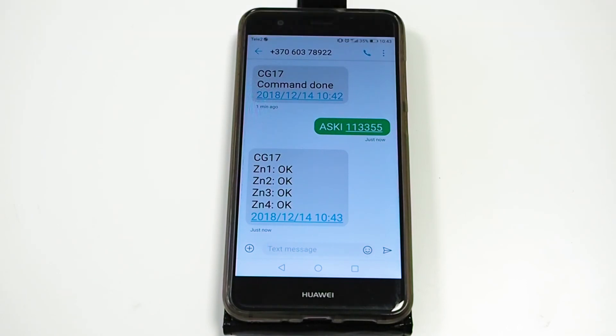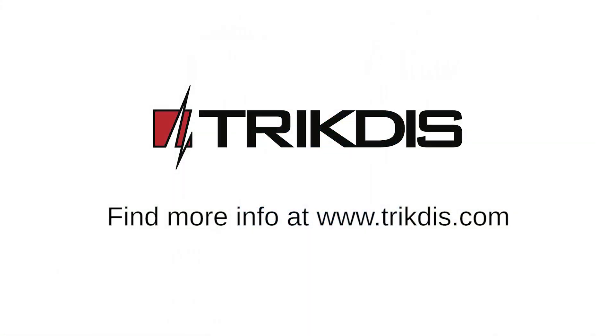The tutorial is over. Thank you for your attention. You can find more information on our website, www.trictis.com.